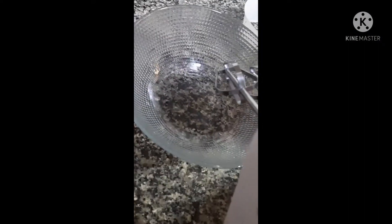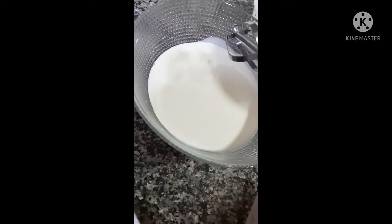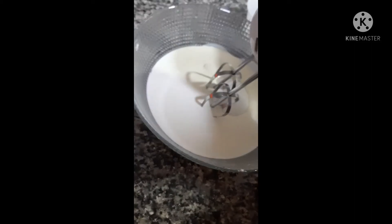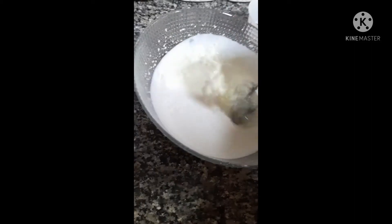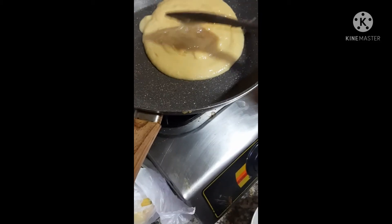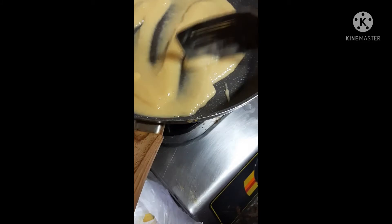Okay, now we are going to make the whipping cream. I have 400 ml of whipping cream. I am going to put 400 ml and half a cup of sugar, take a beater and mix it really well. It needs to be fluffy whipping cream like this.